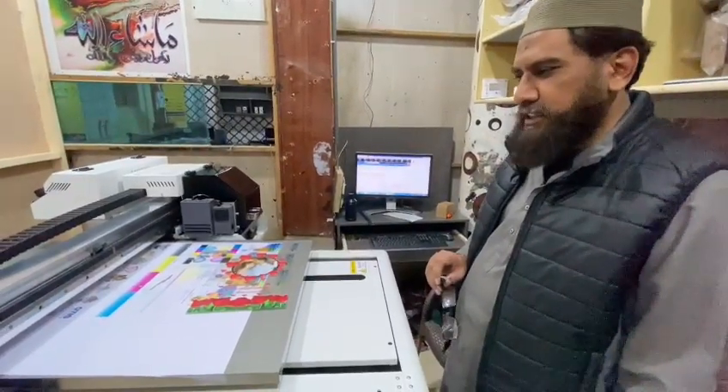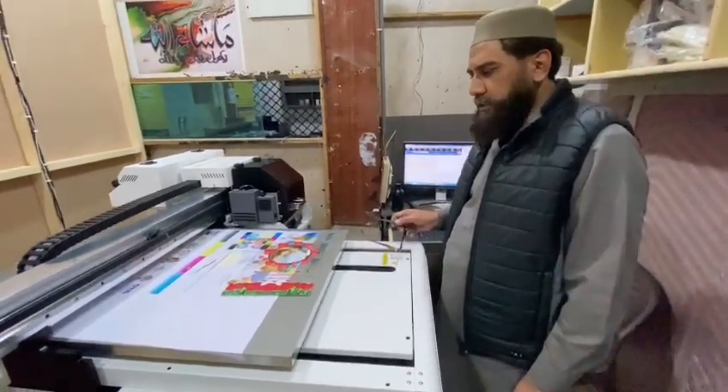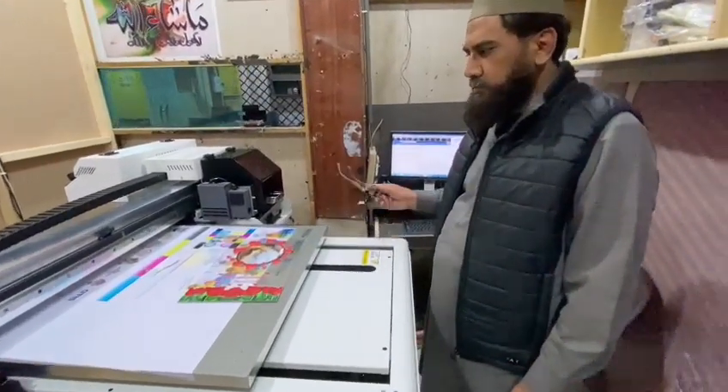Are you satisfied with the machine? Yes, yes, that was good. This is our installation and we have done our own. The result is good, so we are satisfied.